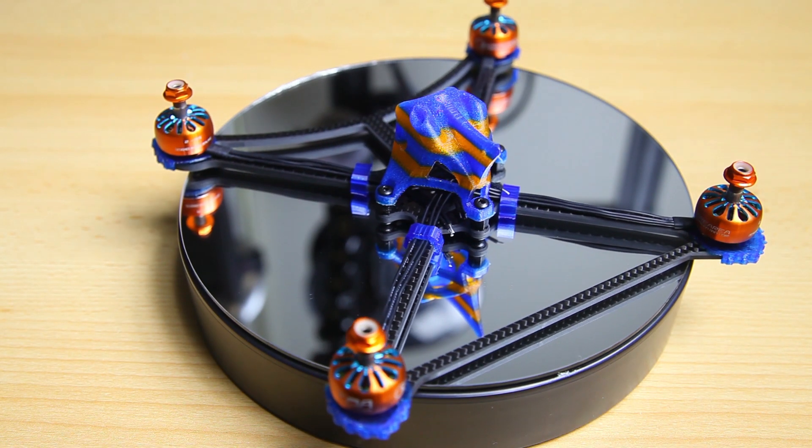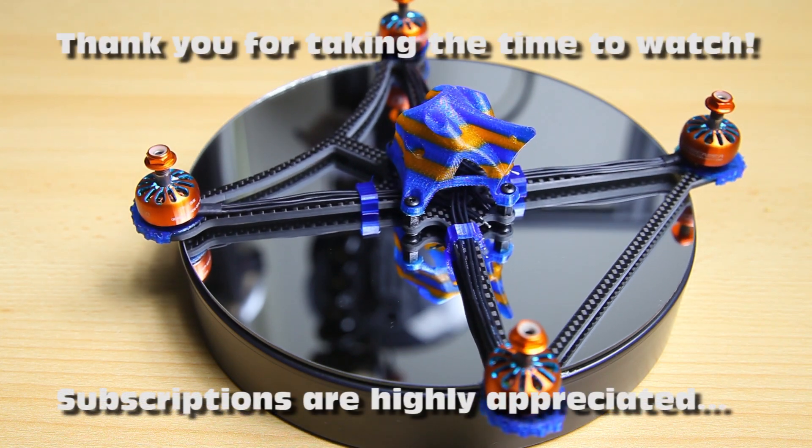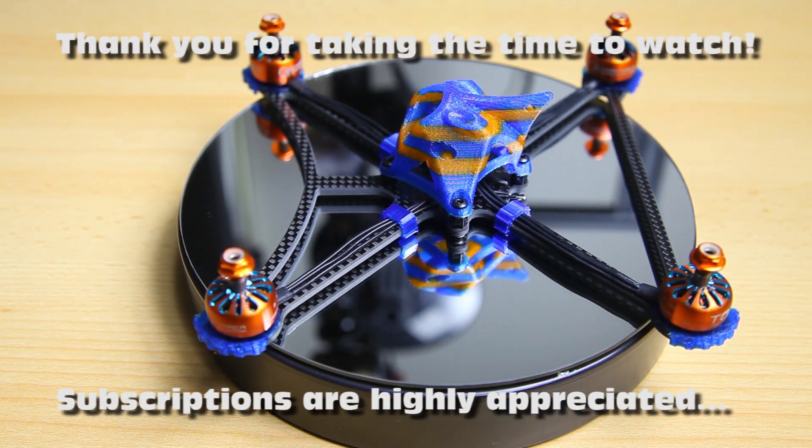Hi there guys, welcome back to the Dutchessie channel. Thank you very much for tuning in for a presentation of this build project here.